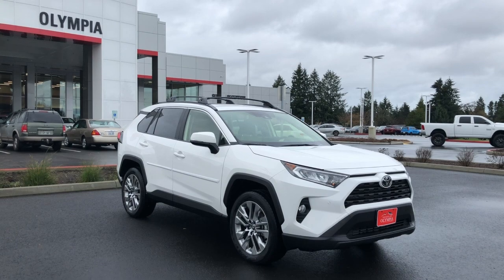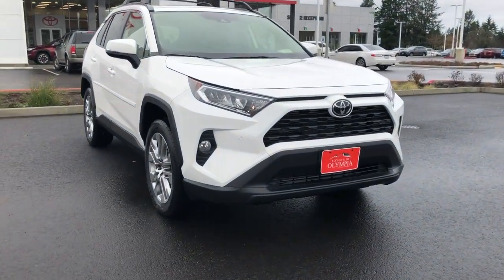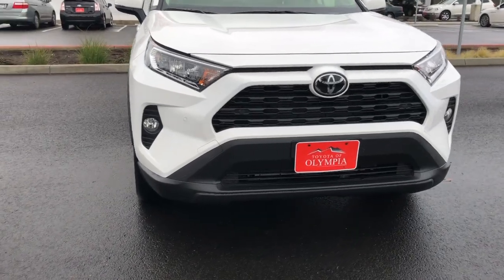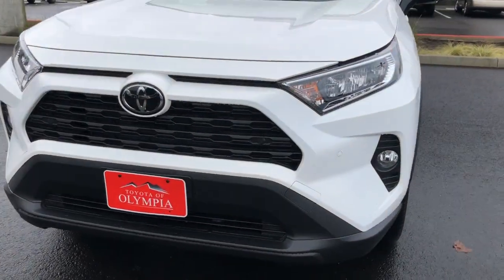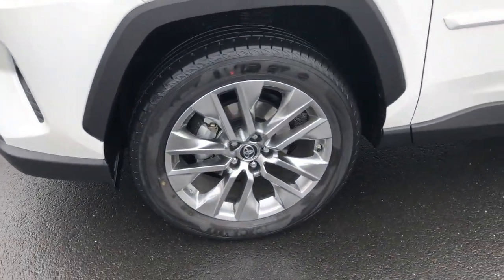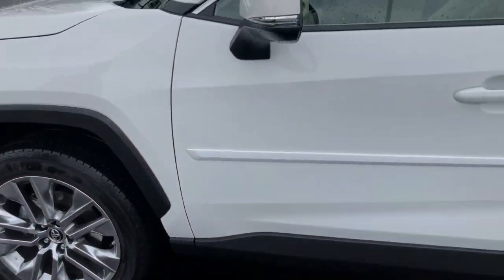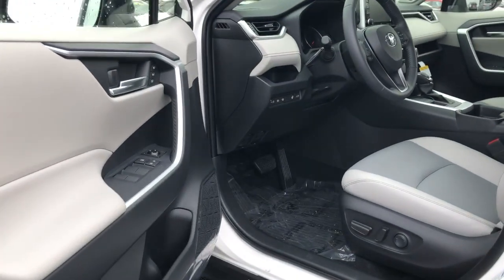Up front we're going to have the LED headlights. Fog lights come equipped on the XLE trim level and above — this one is the XLE Premium we're showing you today. Around the side of the vehicle we have the 19-inch alloy wheels, standard on the XLE Premium, followed by the body side molding and the smart key entry as you make your way inside.